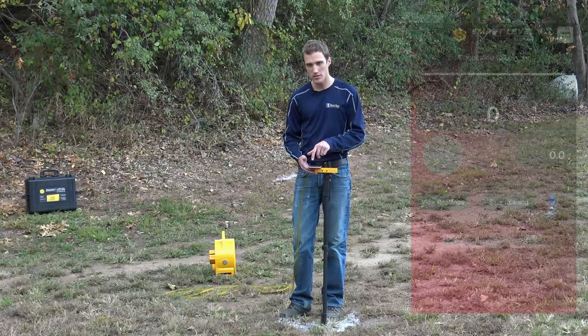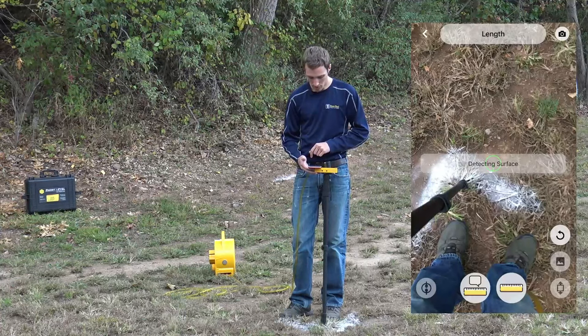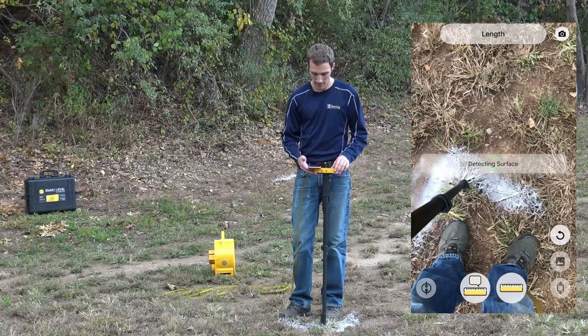To get started with that, just click on the level or the measuring stick in the top right corner. The first thing it's going to do is detect the surface.